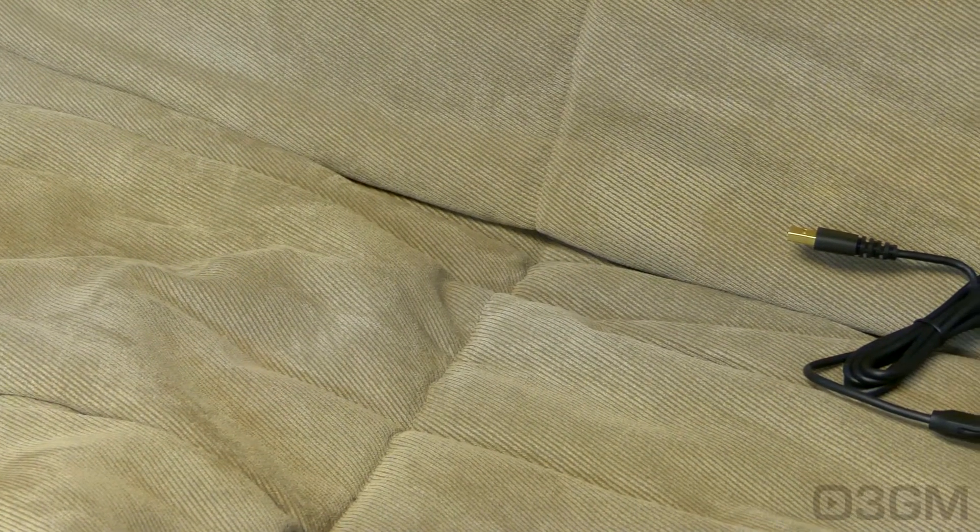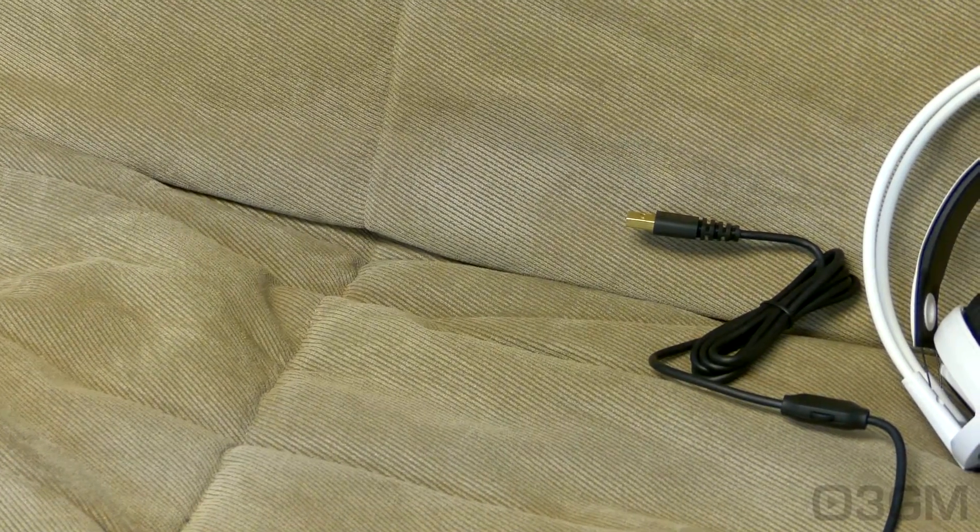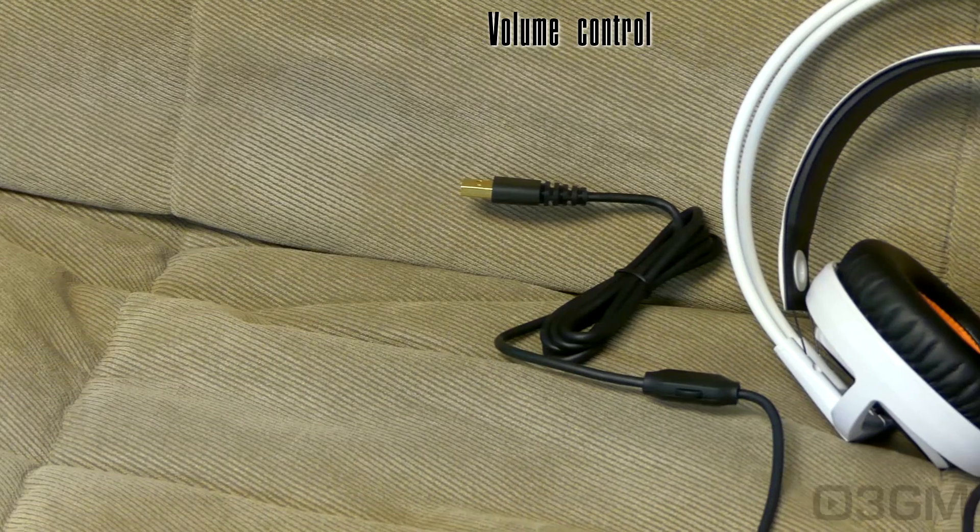Let's start with the connection. It comes with a gold plated USB connector. The cable length is 1.5 meters or 5 feet — that's a little short. Usually you'll see cable lengths around 1.8 meters or 6 feet. By the way, the cable is rubber and has an inline controller.